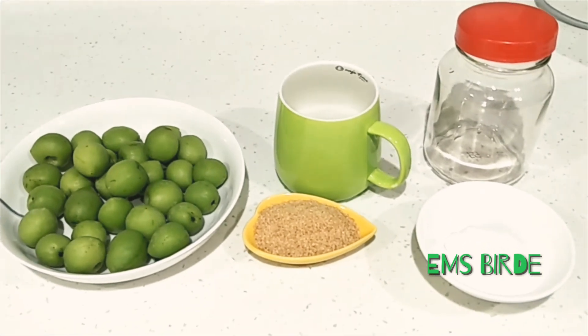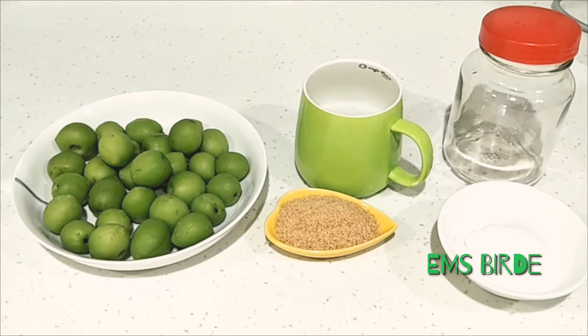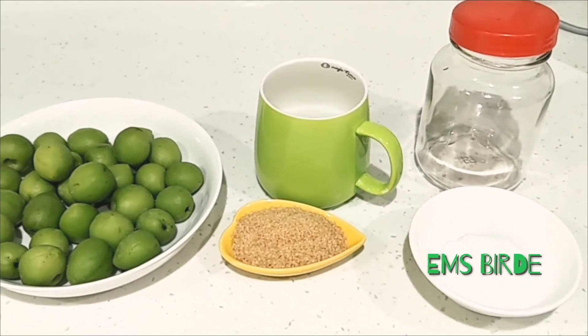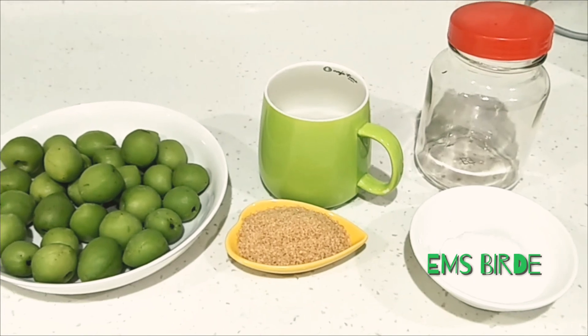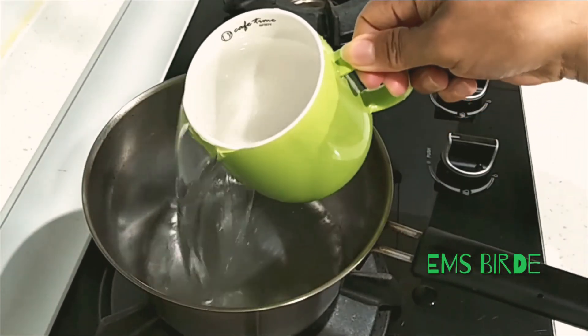Be sure that your bottle is sterilized, because what we're going to do is put the plums inside and place it in the fridge for one week. Now let's prepare the pot and put in one cup of water.